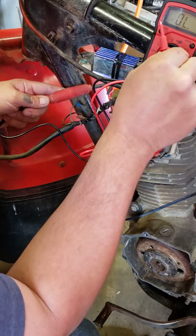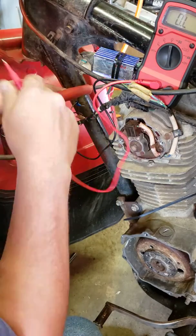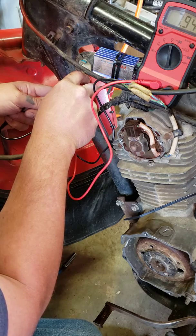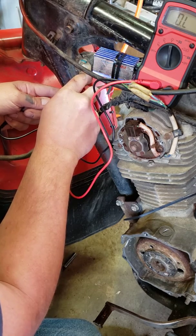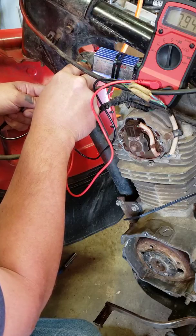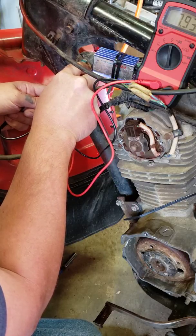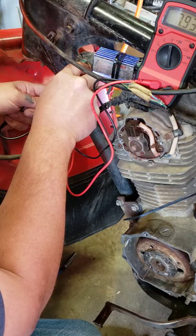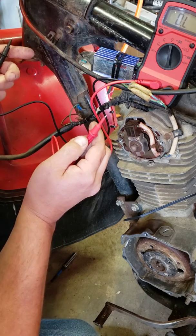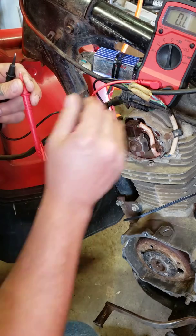For ohms, we should get hopefully around eight. Okay, and here as well. I believe if you're into 10, 12, 13, you're probably a little too weak in resistance. And that's it.